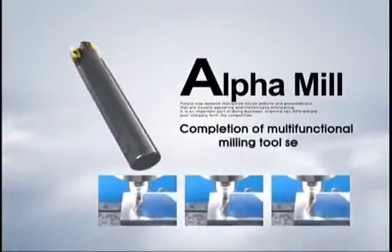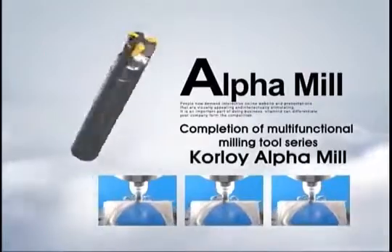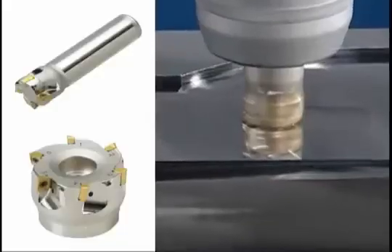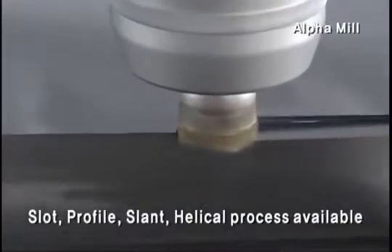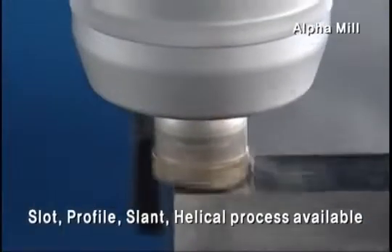Completion of multi-functional milling tool series, Corloy Alpha Mill. Alpha Mill is a multi-functional milling tool enabling the spot, profile, slant and helical process.